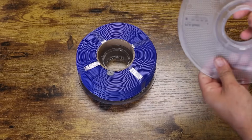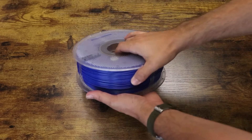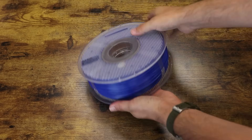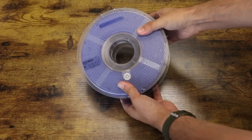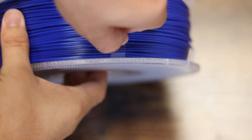Once held in place, put the other half of the plastic spool on and turn clockwise until it falls into place, and continue to turn clockwise until it's held firmly together. The filament is now almost ready.